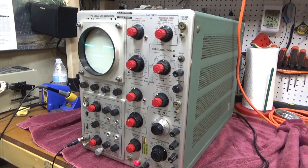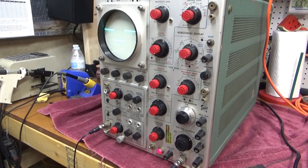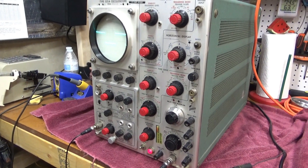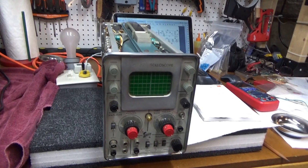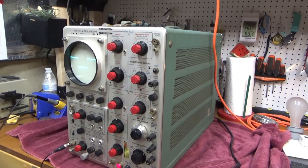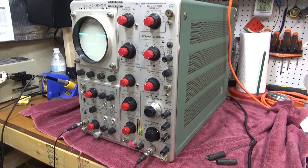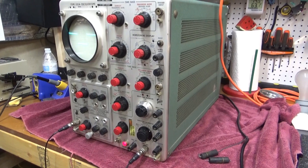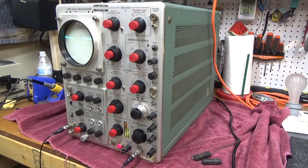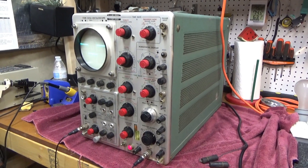This is the last of the ones I got for free that were going to be thrown away. I didn't think I would get these two fixed up and working, but I wound up having the time to do it. So now I'm five for five on old vintage Tektronix oscilloscopes. Thank you very much for watching, and I'll see you in the next video.